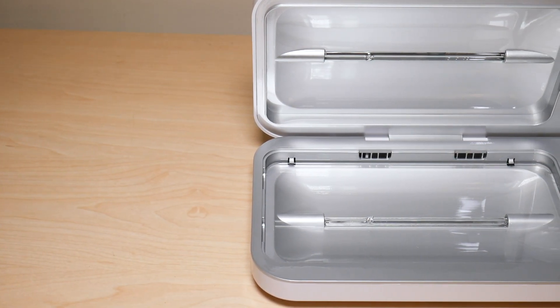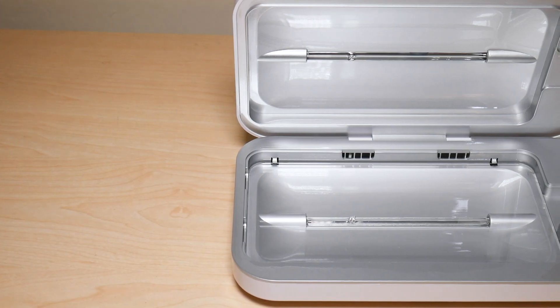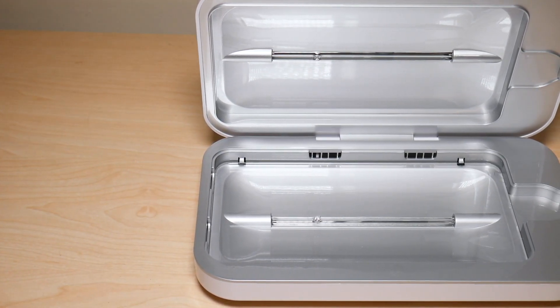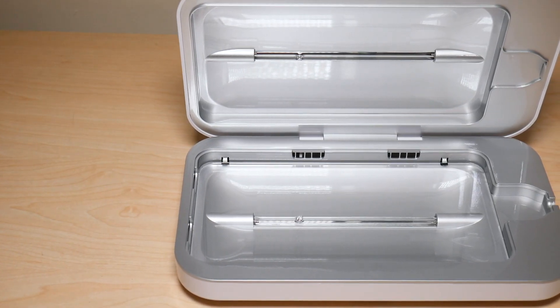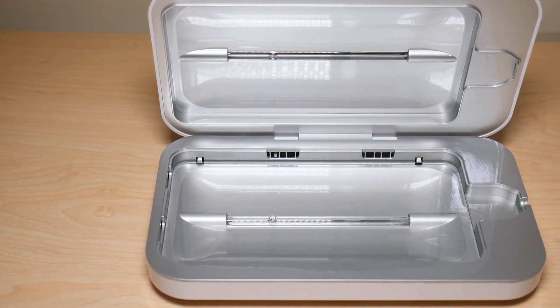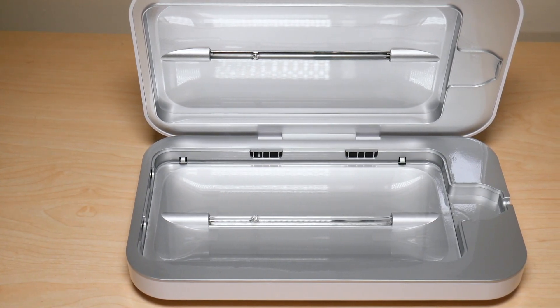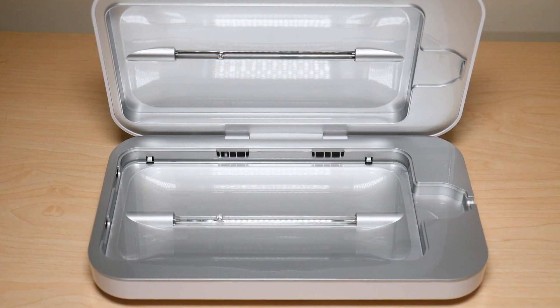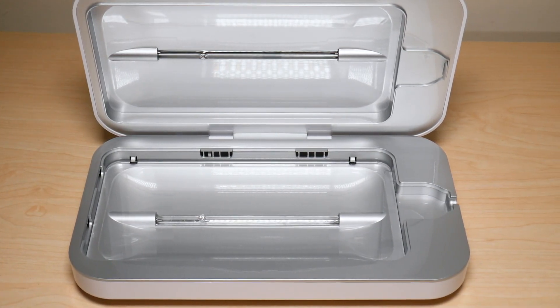A little more background on PhoneSoap 3 — this is a company I've followed since they appeared on Shark Tank, which I love. They appeared on there seeking an investment, and I believe they made a deal with Lori Greiner.